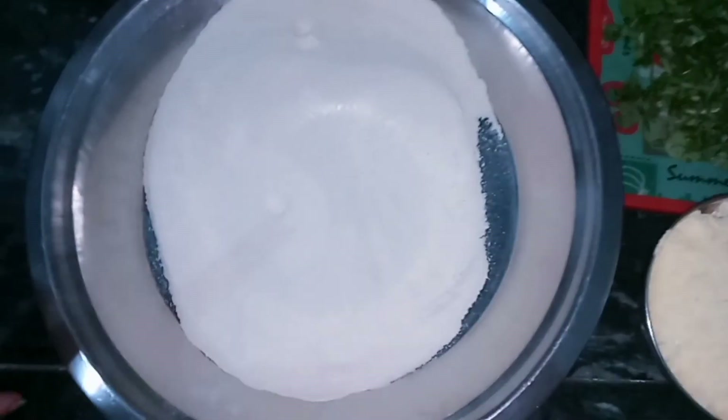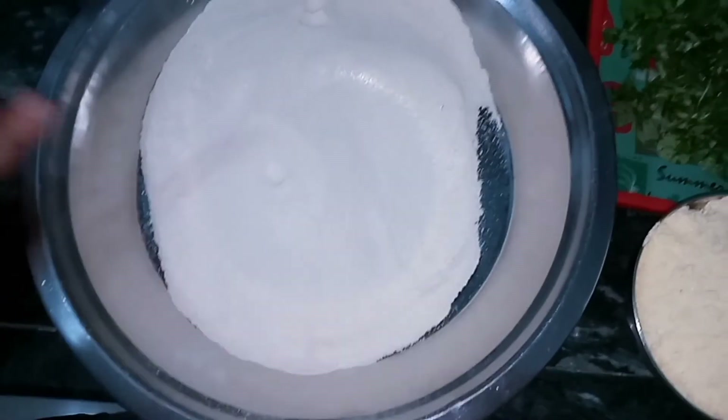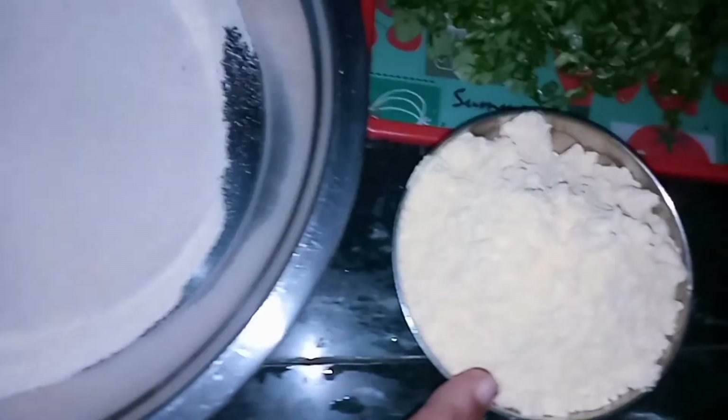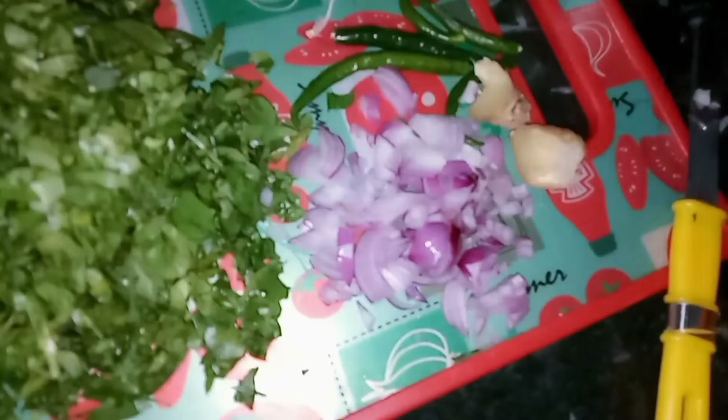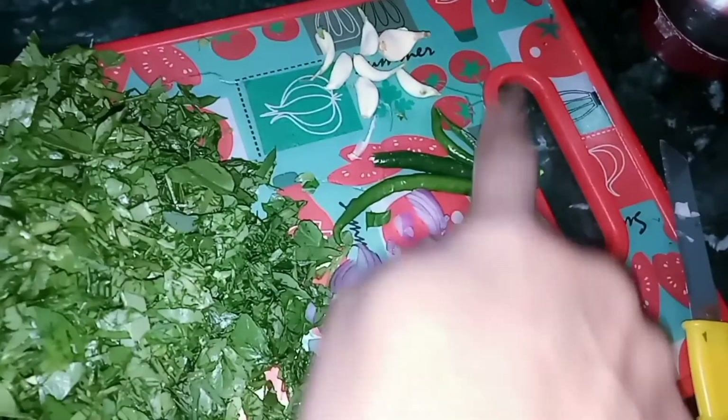We are going to start. Here I have Kehun's Ata, which I use in my home. I have also prepared a bowl of Besan, Methi, Piaj, Adrak, Hari Milch and Lahzun — I have made a paste with these.